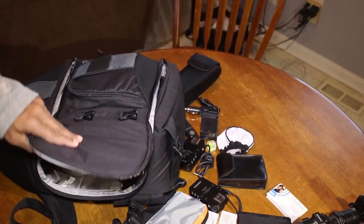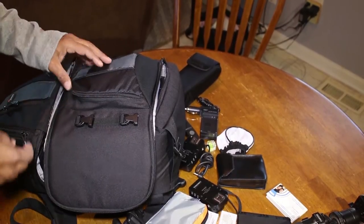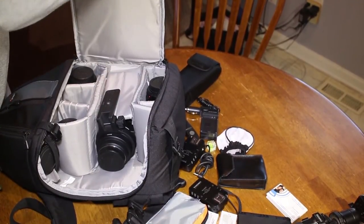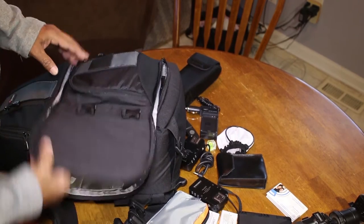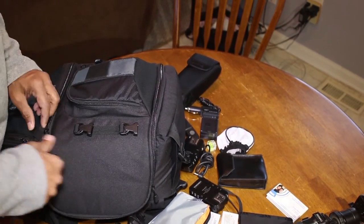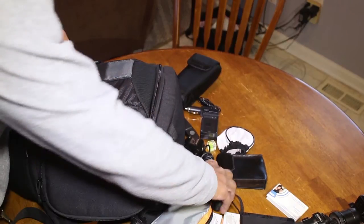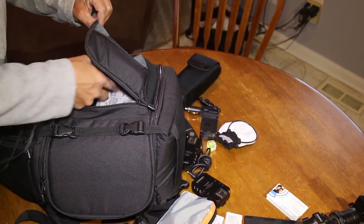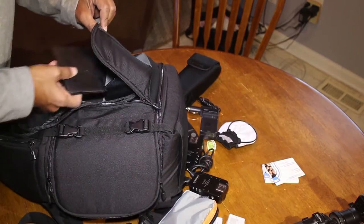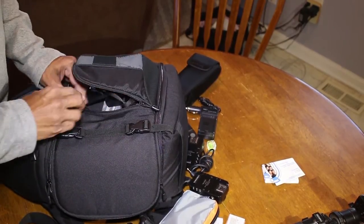SD cards — I'll grab one if I've got one handy. Exposure tools gear: light meter, color checker passport, light modifier for the speedlight, and business cards.